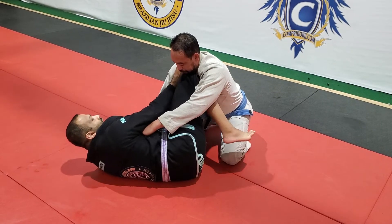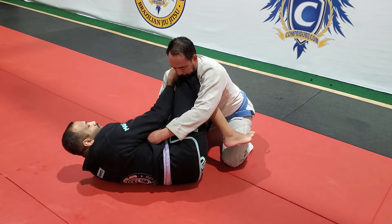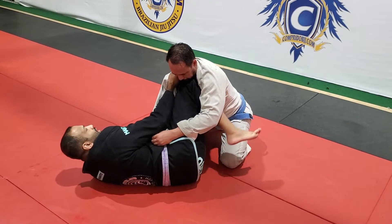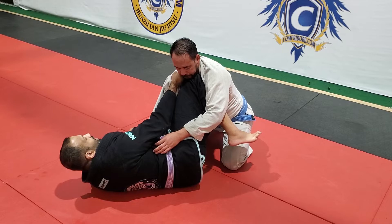Now I'm going to drive my knee up and against his upper body. We're going to create tension by pulling with the collar and pressing with the knee. My shin is going to be connected to his armpit. At this point, my other foot is going to go on the ground.